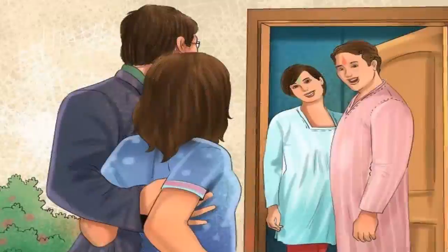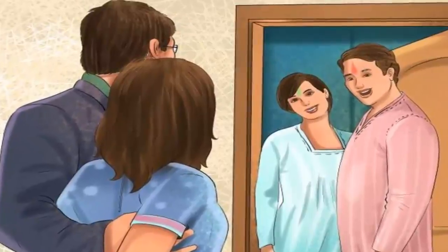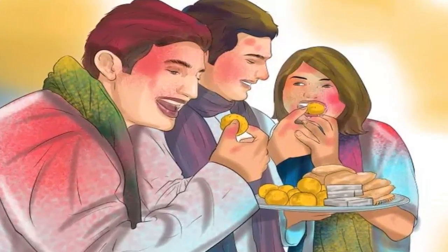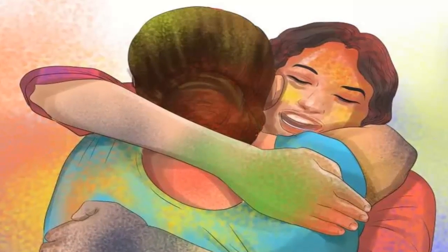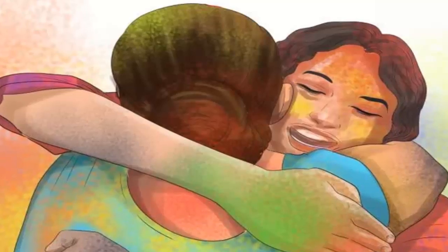Go to a friend or family member's home at the end of the evening. When the celebration of the colors has subdued, many people like to visit friends or family to enjoy the evening. It is customary to bring sweets to exchange when you visit. Some towns organize large Holi get-togethers in the evening, or you can enjoy visiting at a person's home and exchange hugs and well wishes with friends and family.